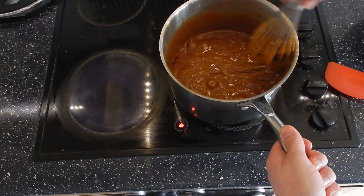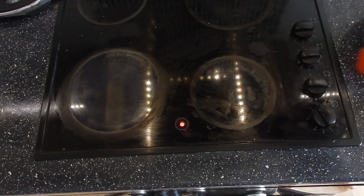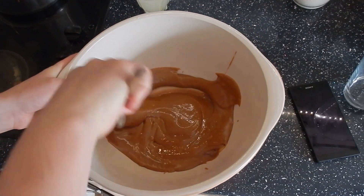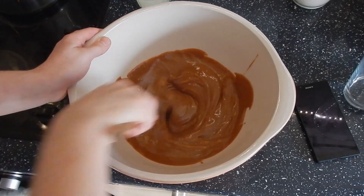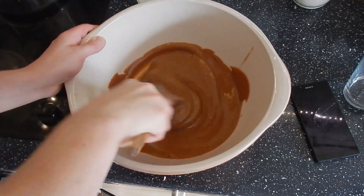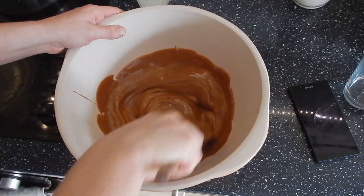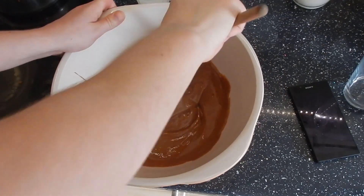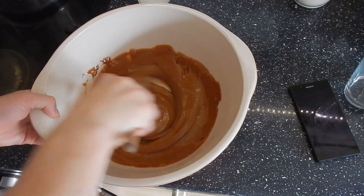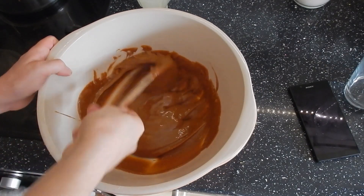So what we're going to do now is very carefully scrape it out into a heatproof dish. At this point you should have a really glossy, starting-to-set mix. All you want to do is beat this solidly for at least 10 minutes. If you have a stand mixer that's great, but I don't so I'm going to do this the old-fashioned way. Just be really careful because this will still be raging hot. Keep beating it — this beating is what gives it that slightly grainy, classic fudgy texture.